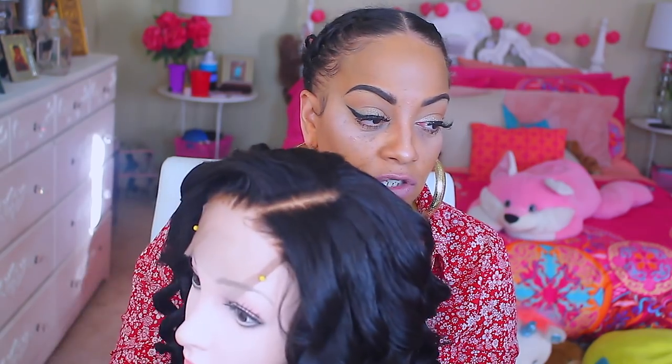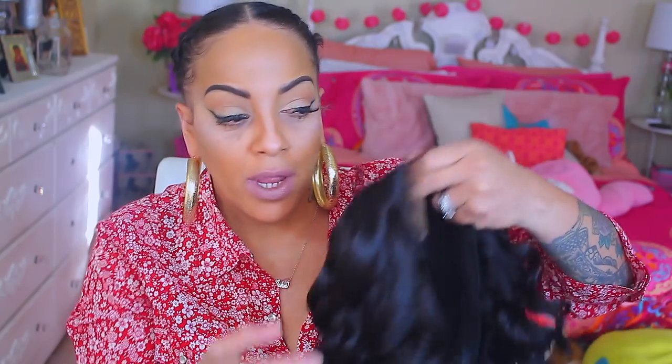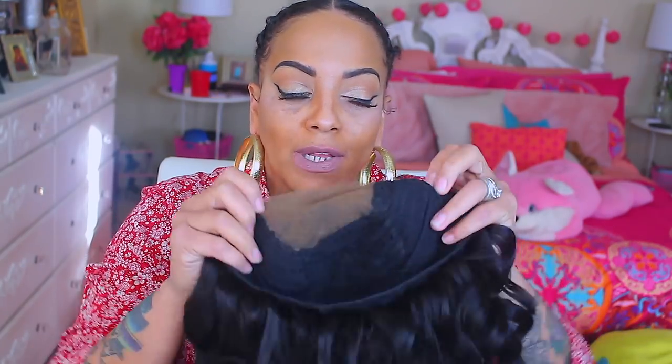I did bleach the closure and I pre-tweezed the front of it — that bad boy is pre-tweezed. I think I forgot to sew in the combs in this wig, but whatever, we're gonna just wing it. It should definitely be easy. You want to get a nice little pair of short scissors. I'm just going to cut the lace — I'll try not to cut it straight across. I just took my wand curler and curled it on a mesh dome cap.